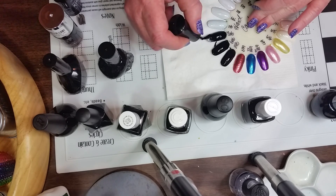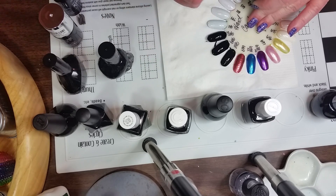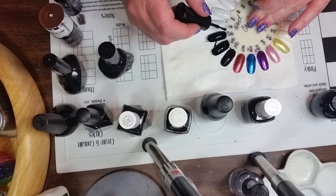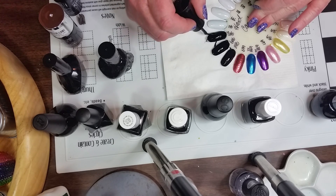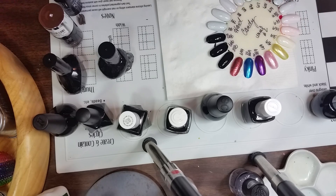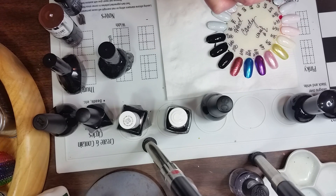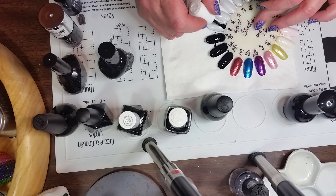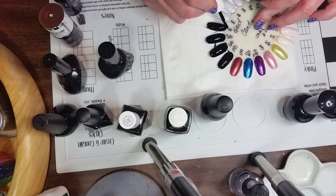Batman Black doesn't want to spread quite as well but it goes on nice and dense. I was impressed with it. I got it at one of those little retail stores that sells a lot of hair products. That's Ruby Kiss Batman Black. The next one is SE and it's called Licorice, and it's fine — I love SE.